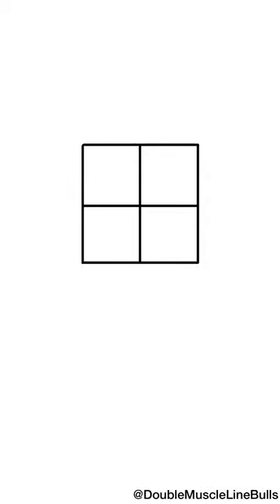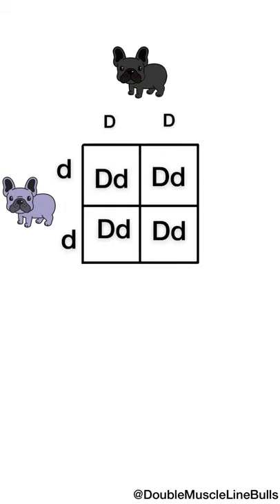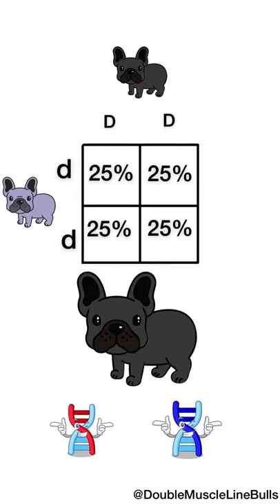Let's do an example. If we took a dog that's capital DD and bred it to a blue dog that's lowercase dd, the Punnett square gives us the outcome. Each resulting box would be capital D lowercase d — a dog that's not blue but carries the blue gene and can pass it on. Each box represents 25% of what the litter could possibly be.